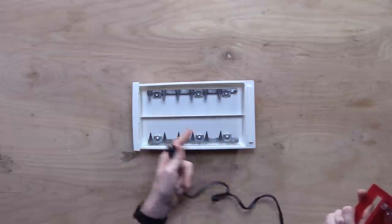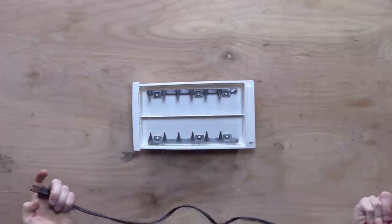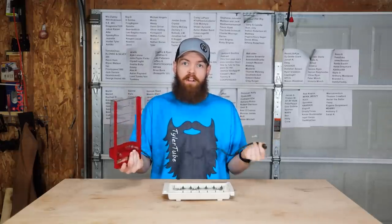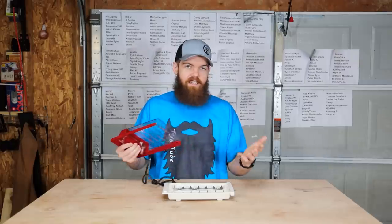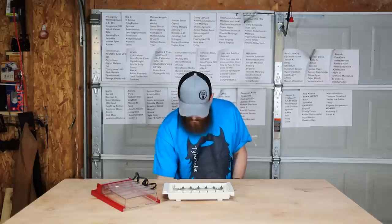You just have a negative and a positive. You put six hot dogs in and it just electrocutes them to death and then they're cooked. There's literally not even an on and off switch — you just plug it in or unplug it to turn it on and off. So it's very early 1970s. It claims to cook six hot dogs in 60 seconds, so that is what we'll see if it can do.